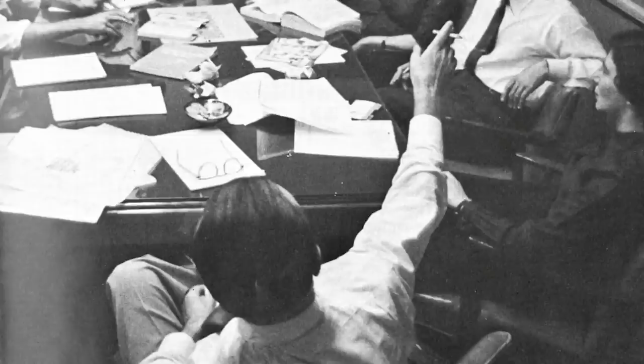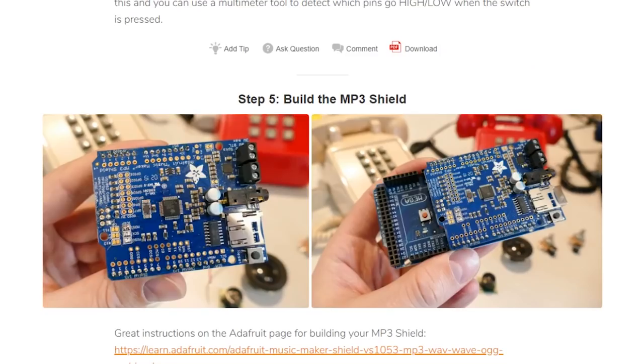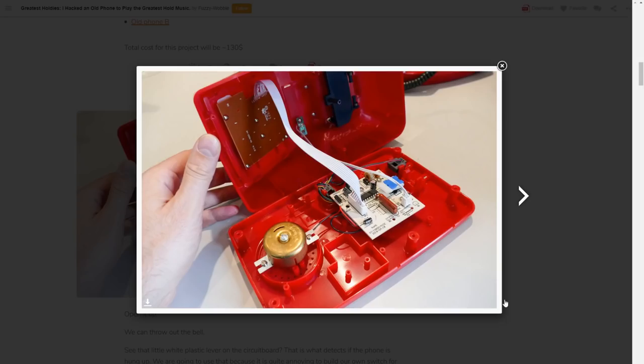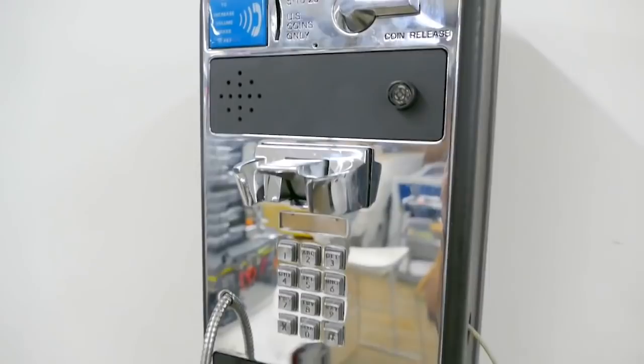Speaking of great ideas, Fuzzy Wobble has a great one showing off how he turned an old landline phone into a jukebox of the world's worst hold music. He calls it the greatest holdies, and to make it work, he's using an Arduino Mega and the Adafruit Music Maker Shield, which stores all the music on a microSD card and works with a bunch of audio formats. If you've ever looked at an old phone and thought about hacking it, this is a great place to start. Also check out his older guide on hacking a full-size payphone into a jukebox for 90s music.